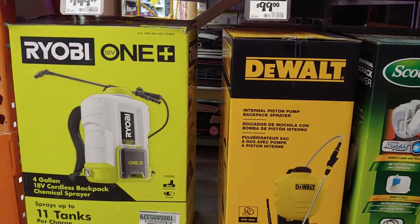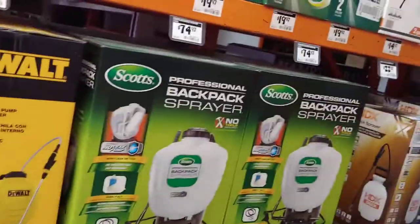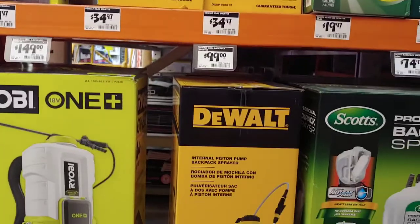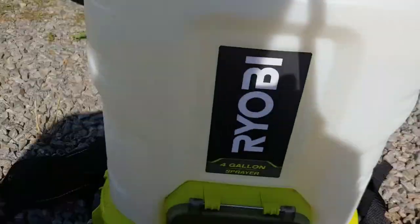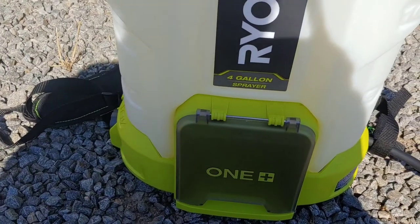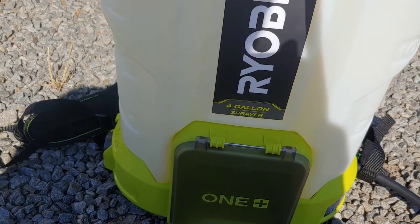It looks like here are my options. I got the Ryobi four-gallon battery-powered sprayer. Hopefully it'll make life a little bit easier than having to pump, as long as I don't forget to charge the batteries or forget the batteries at home.